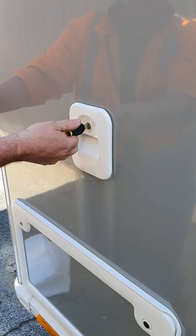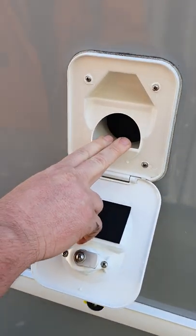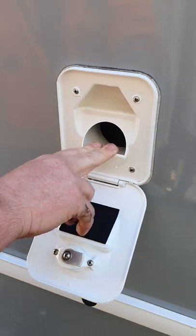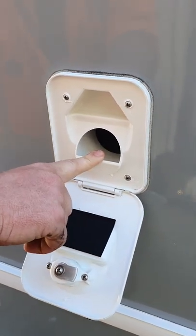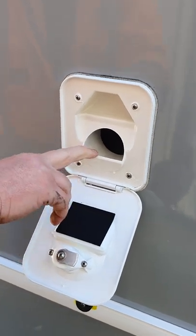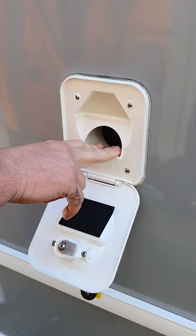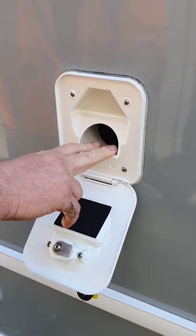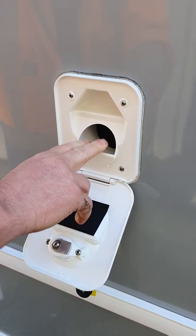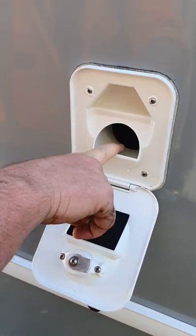Back corner of your van on the same side as your gray water outlet is the filler for your toilet. Fill fresh water in there — they generally take around eight to ten liters depending on the model. There's also a pink liquid you can put in here which helps keep your pump lubricated and helps with smells.